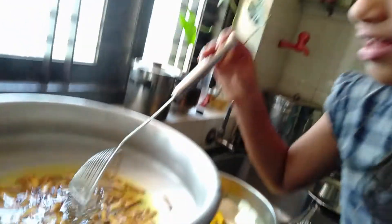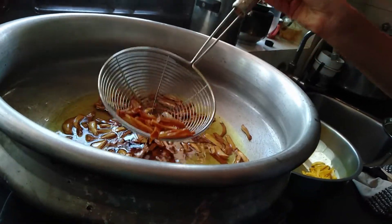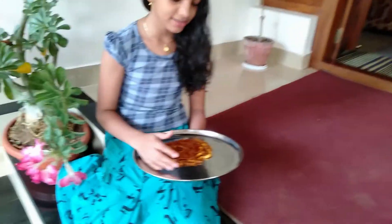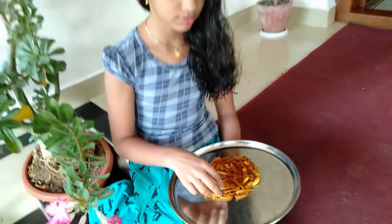Our dough is ready for the chilli. Now we have our chilli ready. We are ready to cook it. This is a nice colour. We are ready — we have to take a moment.